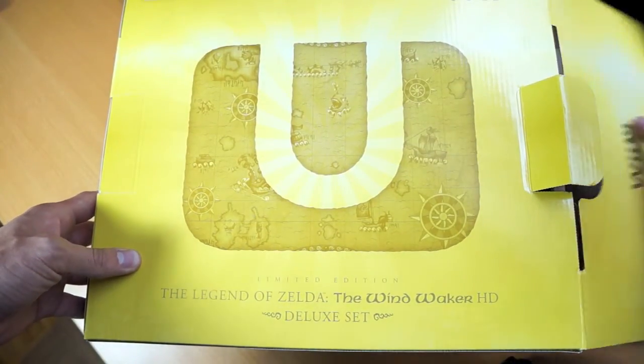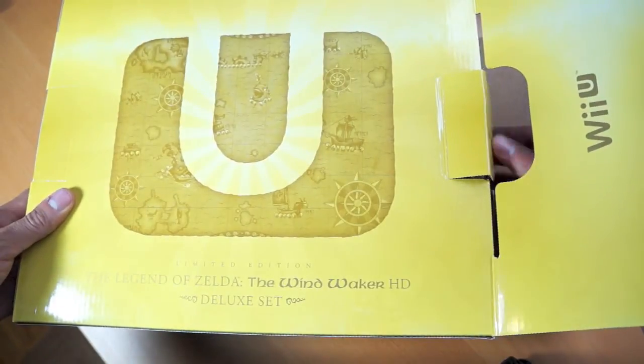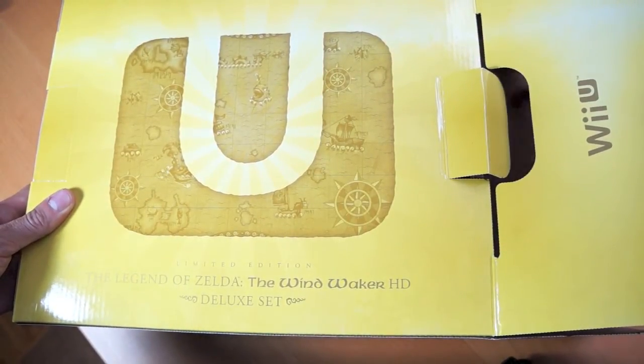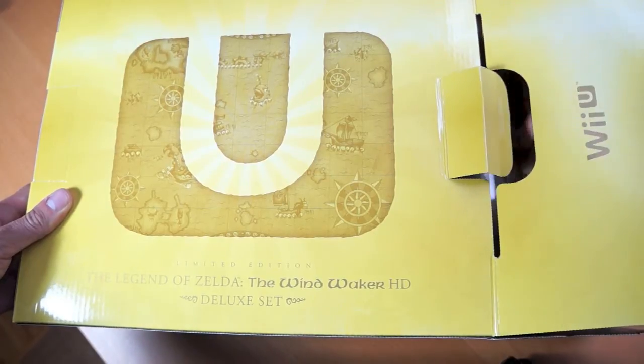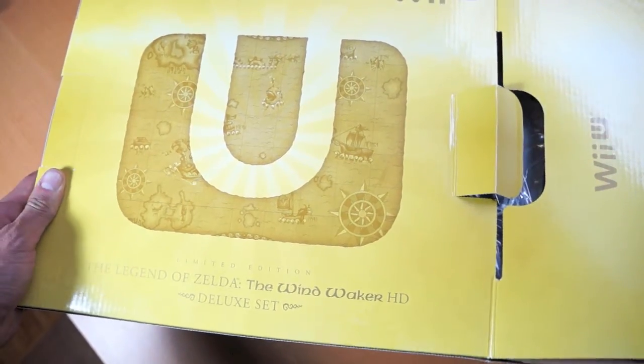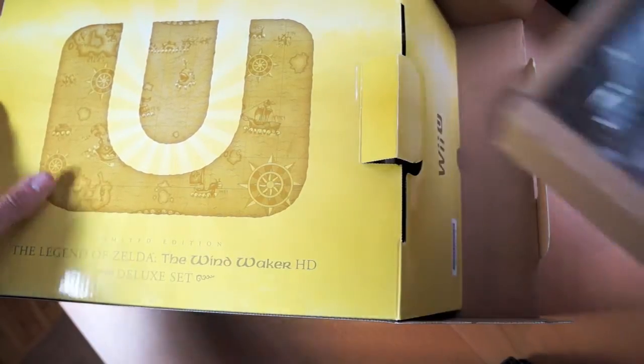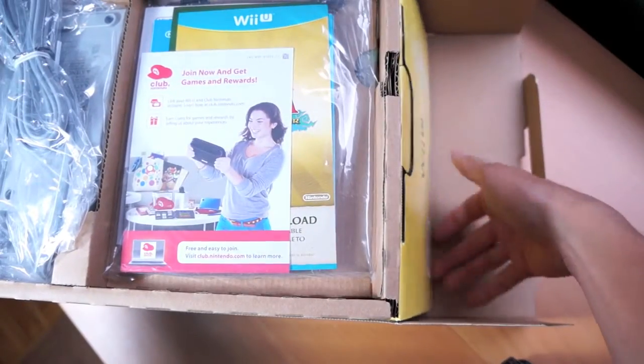Legend of Zelda is my favorite video game franchise in the entire world. I just went to the Zelda Symphony that was actually in Toronto, and I was almost crying. I'm just stuttering now, thinking about how emotional I got, all the great memories I've had playing this game.